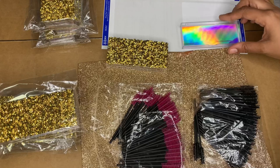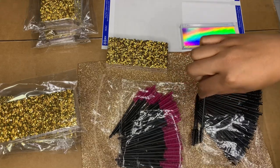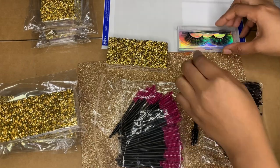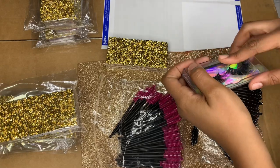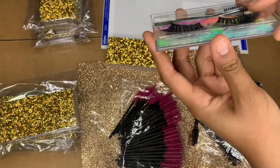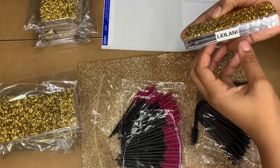Each one of my lashes comes with a mascara wand or a lash brush. I alternate the colors — I use pink and black. I'll just drop that here, put that down, make sure the brush is up here. Really quick and easy, and then put the case top back on — it slides right on.